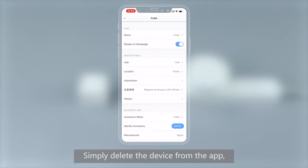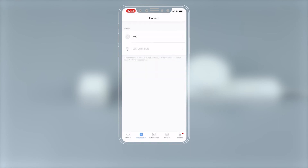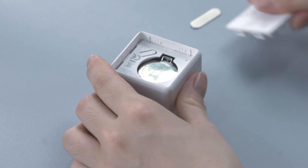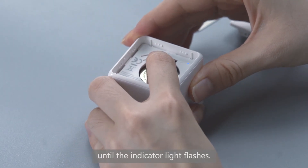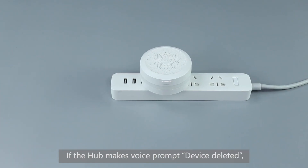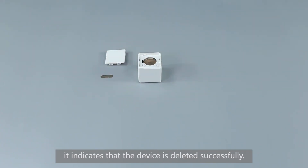Simply delete the device from the app. Or use the metal strip to open the Cube cover and long press the Reset button for 5 seconds until the indicator light flashes. If the hub makes a voice prompt, 'Device Deleted,' it indicates that the device is deleted successfully.